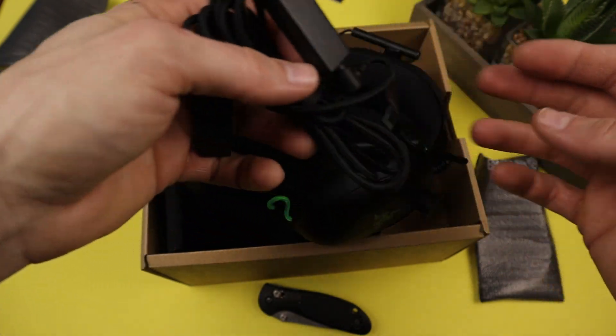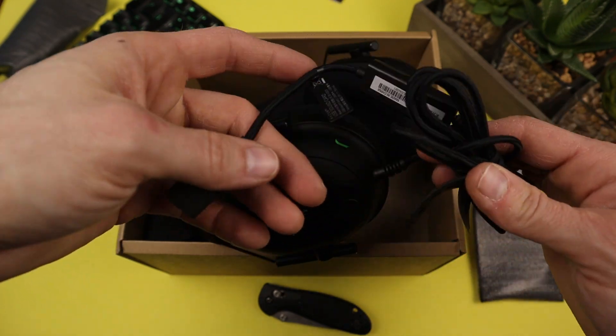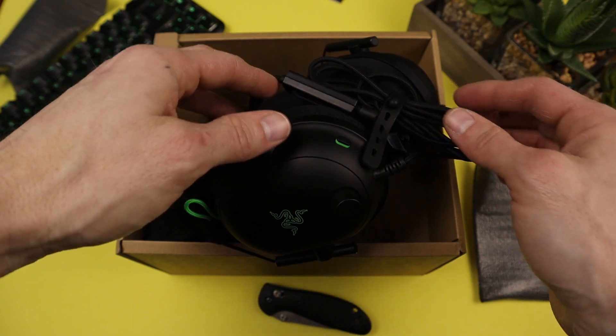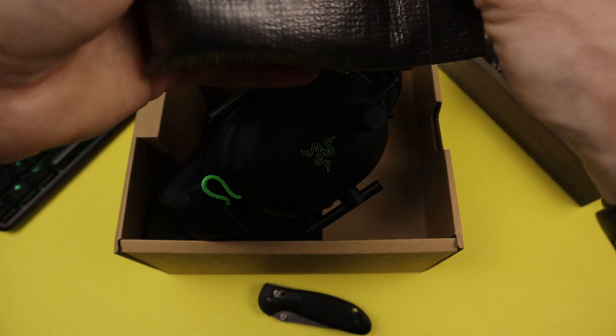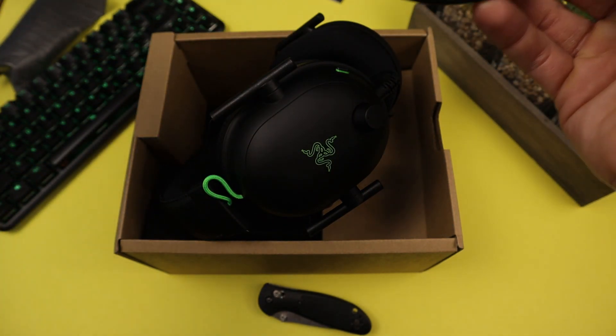It's got a good braided cable — the cable is not removable on that end, but it has a really good length to it, which is a huge plus for a non-removable cable. The mic is removable, and there's a volume wheel on the side. The mic plugs right in there.